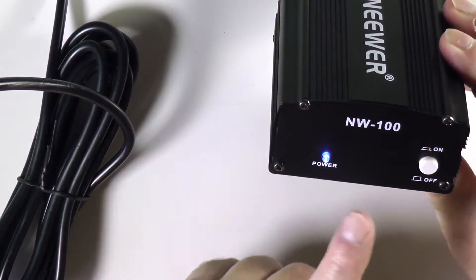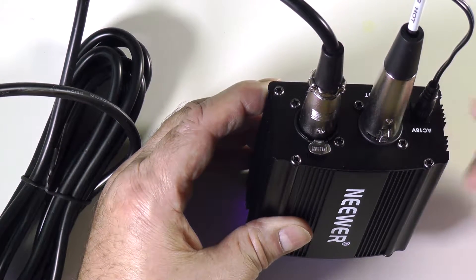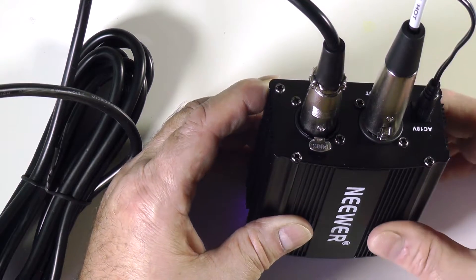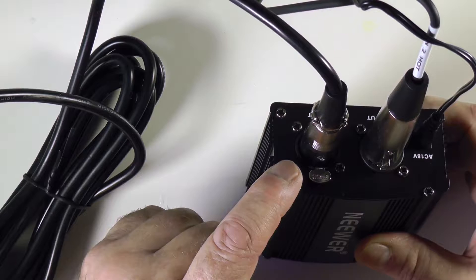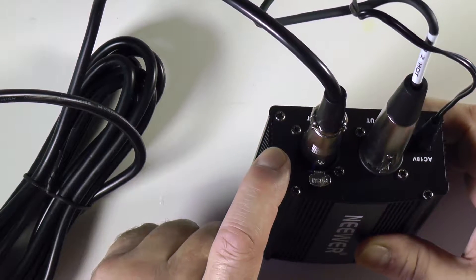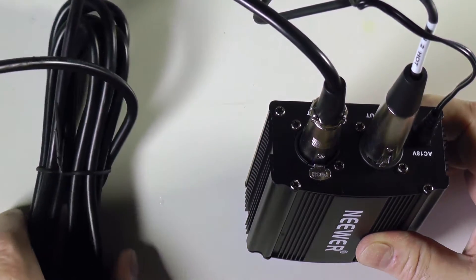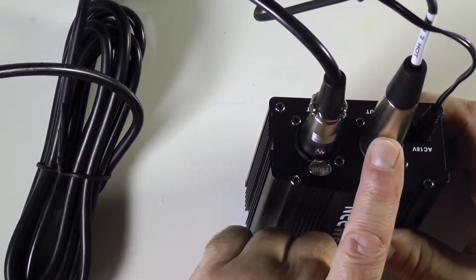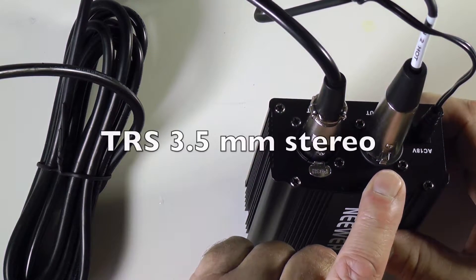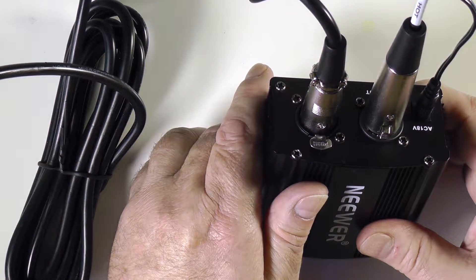The Neewer NW-100 is now powered up — I have connected the 18-volt power supply, which is included. There is also an XLR cable included, which fits in the XLR condenser microphone. The cable is about 10 feet long, or three meters. This cable I bought extra — it is an XLR to TRS cable, and TRS means it has a 3.5-millimeter male connector on the other end.